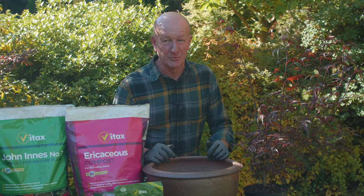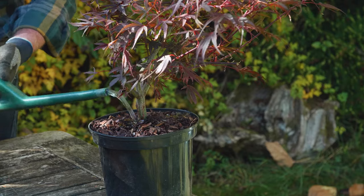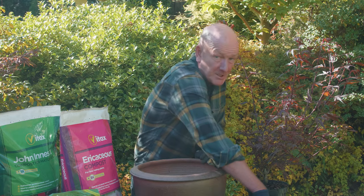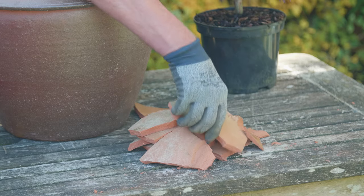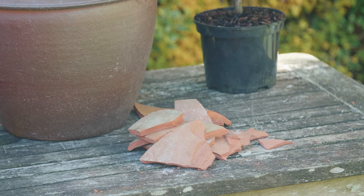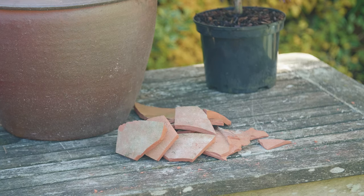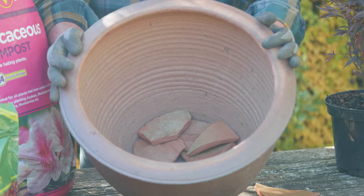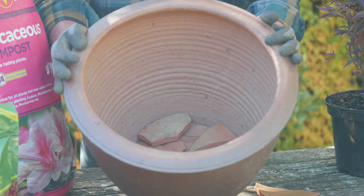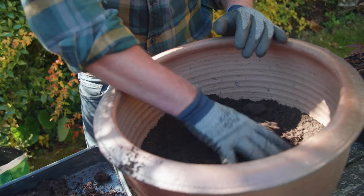Acers hate to be dry at the roots. Water the plant thoroughly before you start. Put a layer of broken crocks in the bottom of the pot to cover the drainage holes.